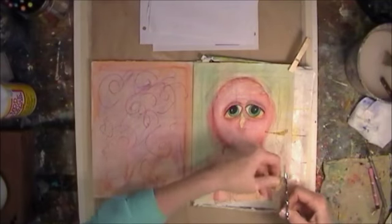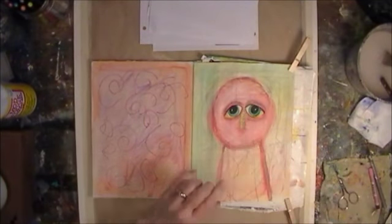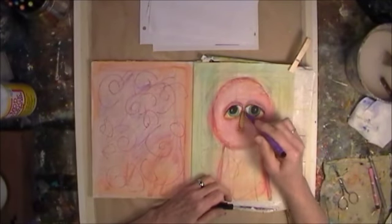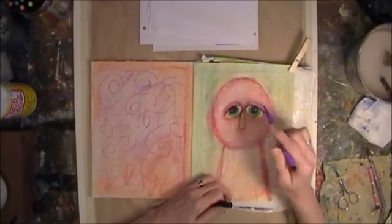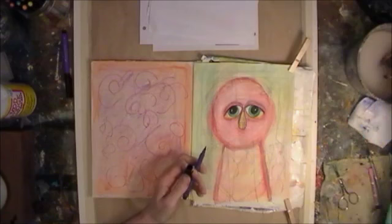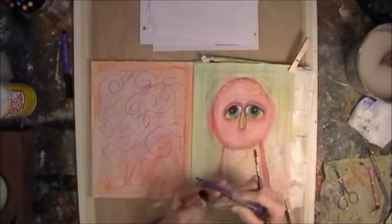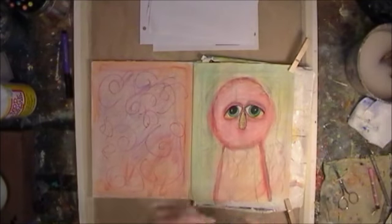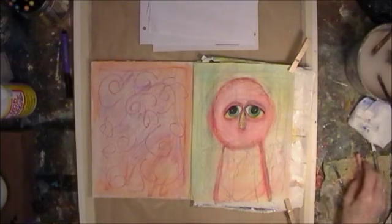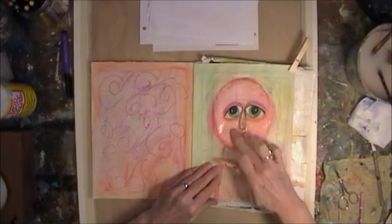Eyes are started. Here I'm cutting out a piece of my paper tape for the nose. You'll see me use a lot of paper tape in this. Back to the pit pens doing a little shading. Pit pens when you use them on top of the acrylic, you can also go and add a little water — that's what I'm doing there — and kind of blend like you would watercolors. They're really a great tool.